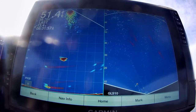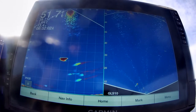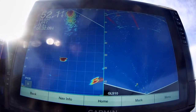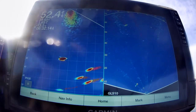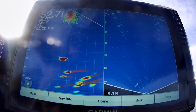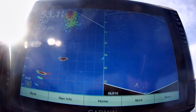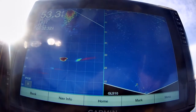I was at Deer Creek Reservoir and I was in a lot of fish. The ice just got off from this part where I'm at. Most of these fish you're seeing are rainbow trout. There are several other kinds of fish in here — there are some walleyes and there's a brown trout.